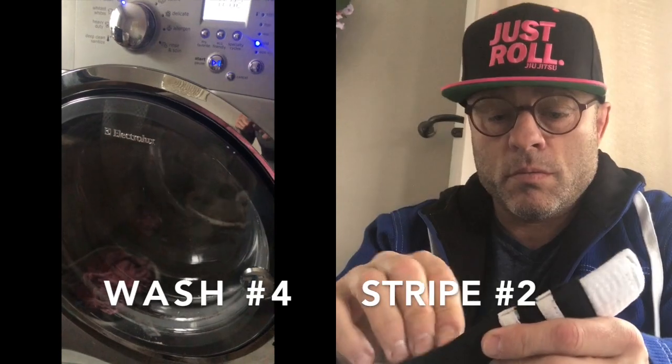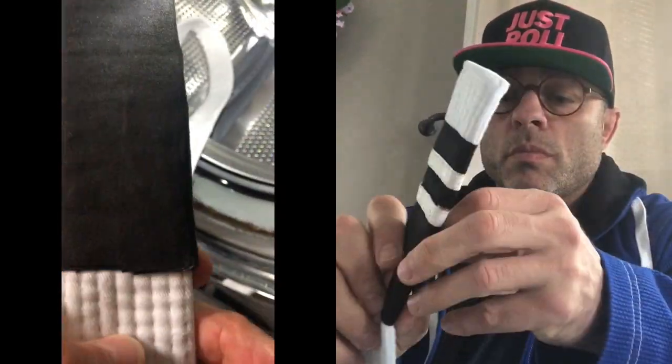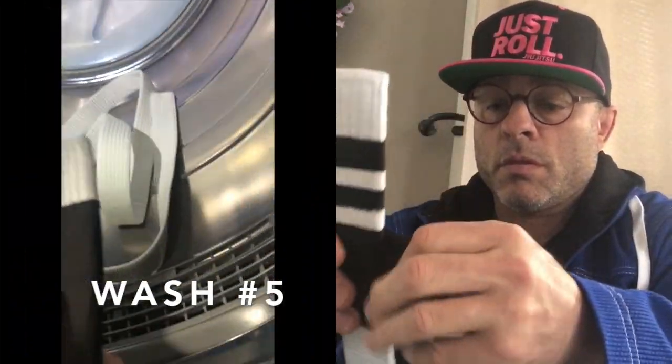I called my good friend Matt Arroyo down in Tampa. He owns Gracie Tampa South and he said yeah, the stripes are a real pain in the butt. He's got 500 students — when he does a belt promotion night he might have to rip a hundred little pieces of tape.